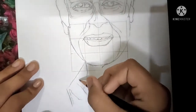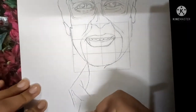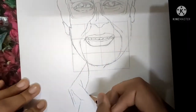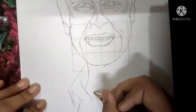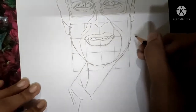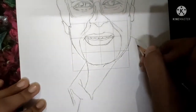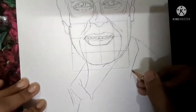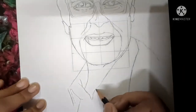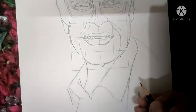I'll just curve it from here, then do like this. Now join up to this and make the line. Now our clothes are also ready.